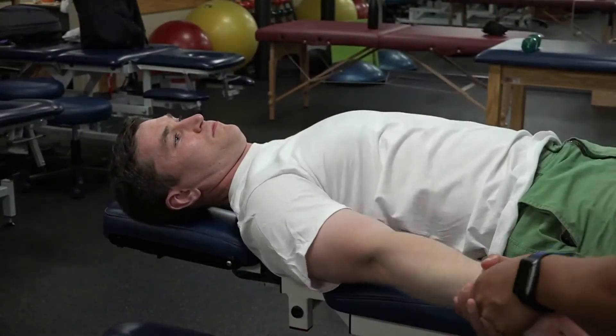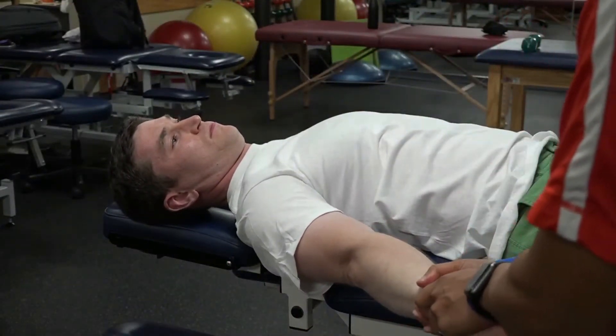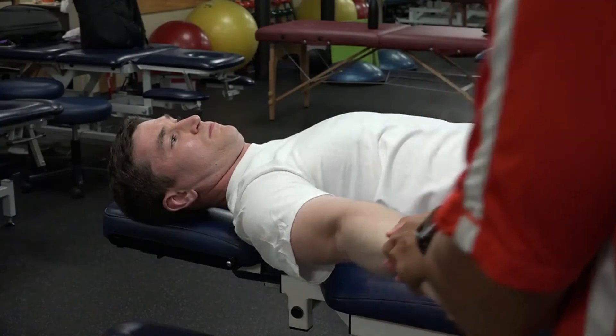And if I wanted to specifically improve internal rotation, which he was more limited in, I can hold him in IR and then just oscillate like that.